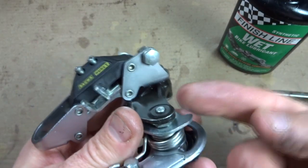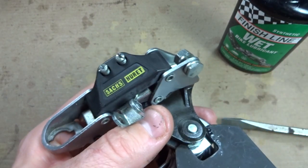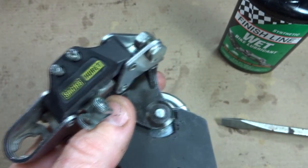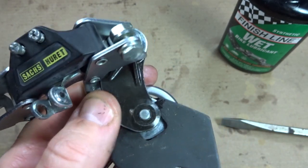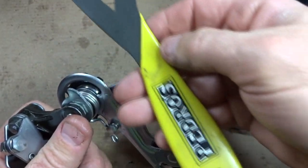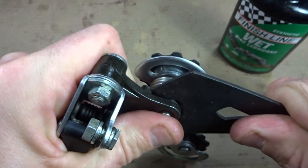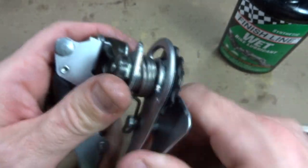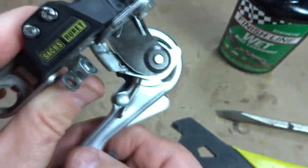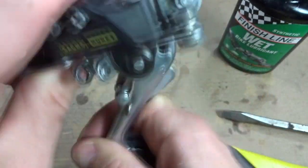Now I'm going to take the lock nut and screw it up against the bottom side of this plate here. Using my 13mm cone wrench, I'll tighten that up into place. So now the cage moves nice and freely — I can spin it around. This is the position it's going to be in when mounted. I've got a nice spring tension and it's solid in place.